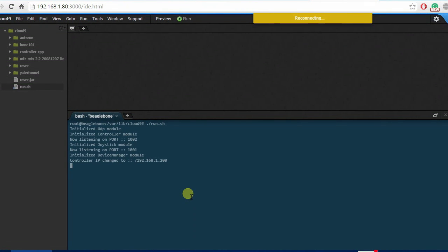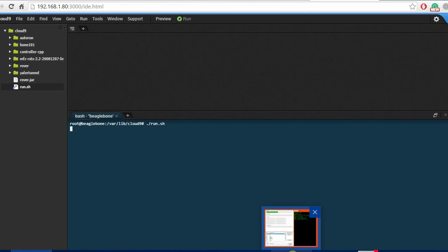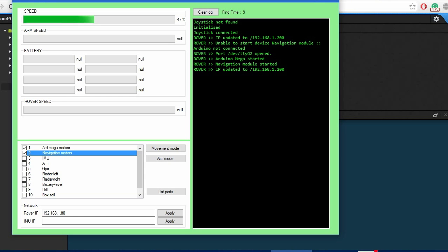The Arduino is connected to the vehicle controller, and the vehicle controller is connected via a network to a network bridge, which is connected to a TP-Link 2.4GHz router. The TP-Link 2.4GHz router is also at the base station, establishing a network between the rover and the base station.